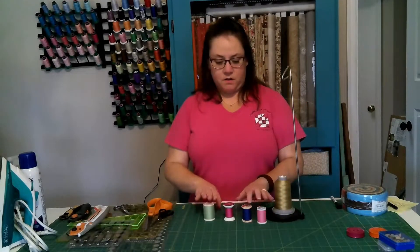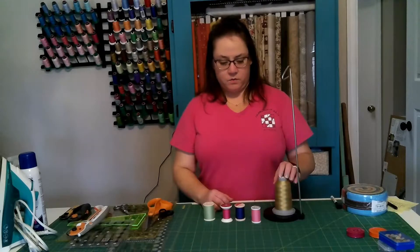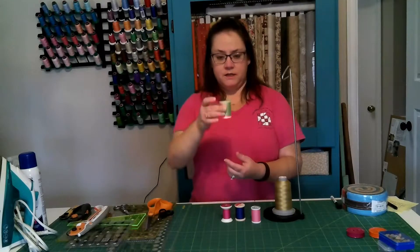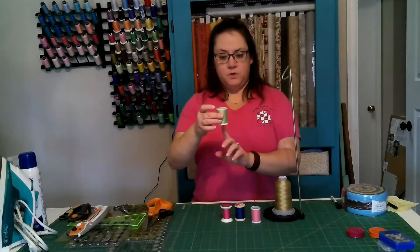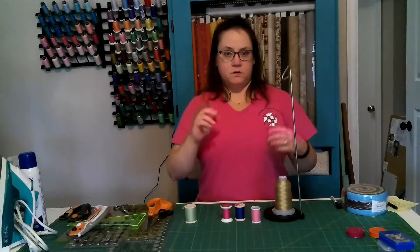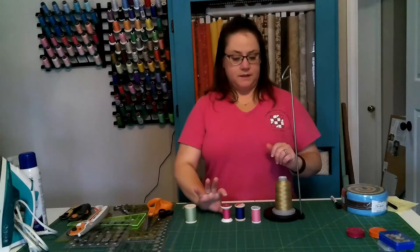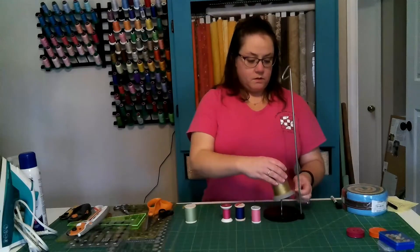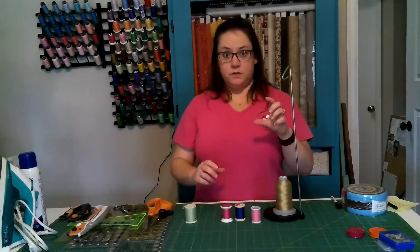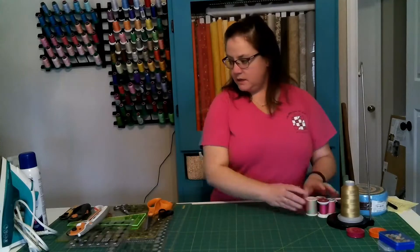Something to consider: these threads are on spools, but this one is on a cone — it's actually for embroidery and long-arm quilting, but it illustrates an important point. If your thread pin is vertical, as on most older machines, you want a spool so the thread comes off sideways as it spins. If your spool pin is angled or you're using a cone, you'll want a thread stand so the thread comes off smoothly. Some brands make smaller cones, and if your machine is made to use cones, you can use them directly on the spool pin.